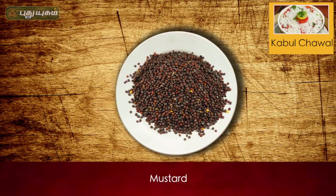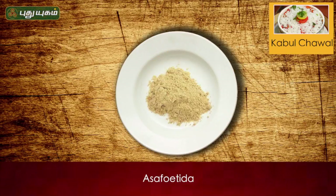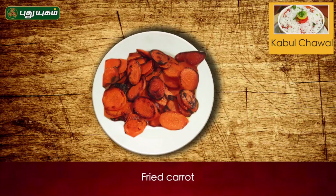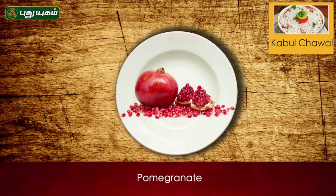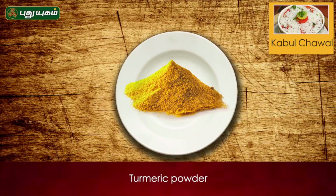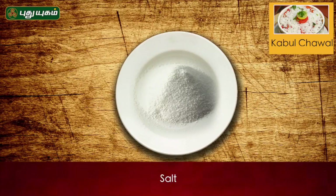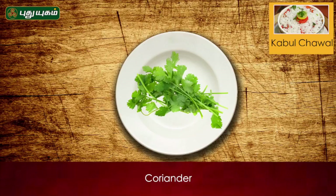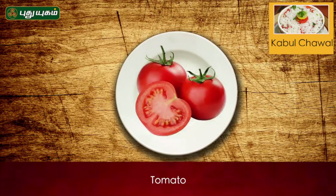Oil, mustard seed, jeera, hing, fried potato, onion, carrot, green chili, curry powder, red chili, dhaniya powder, manjaltuul. Salt and garam masala to taste. Fry the bread and tomato slice.